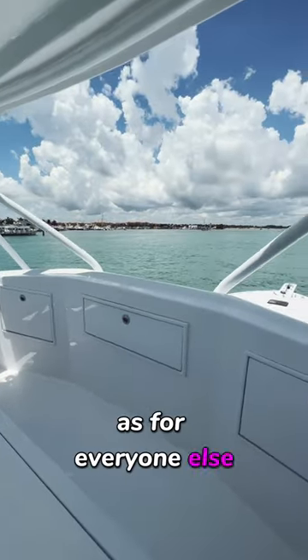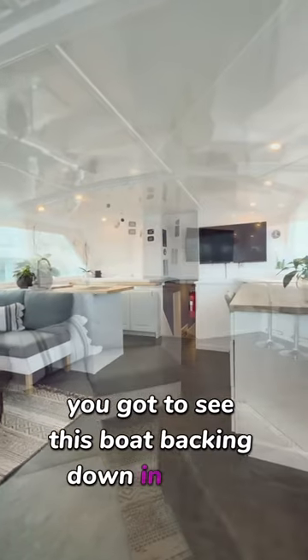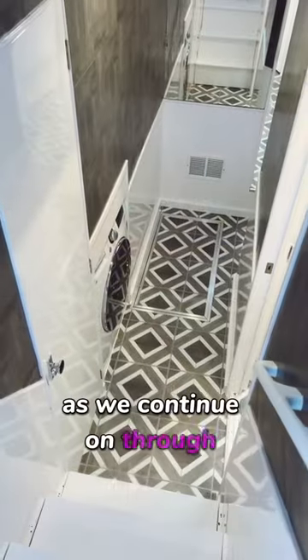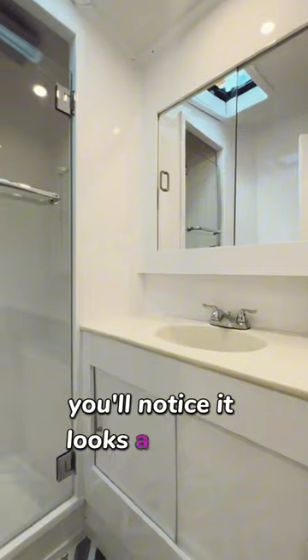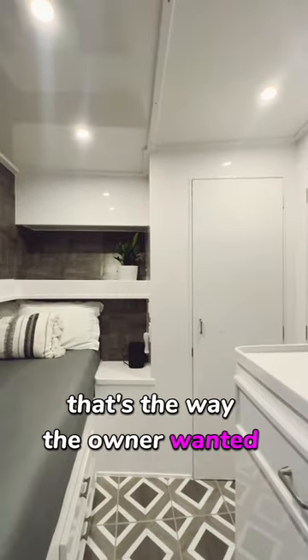As for everyone else, if you watched this morning's post you got to see this boat backing down in action from the drone — it's very cool, go check it out if you haven't seen it. As we continue through this video going through the interior of the boat, you'll notice it looks a lot like home, and that's specifically by design — that's the way the owner wanted it.